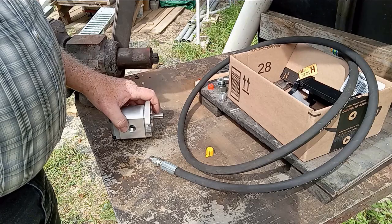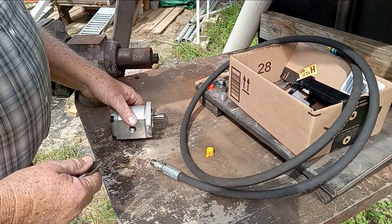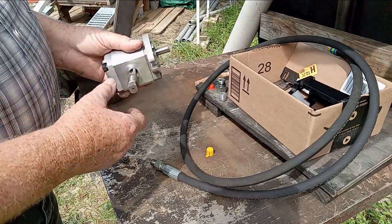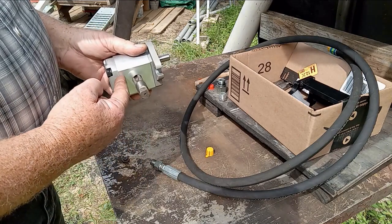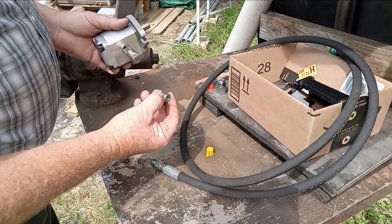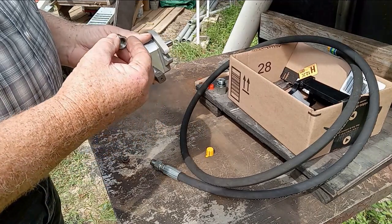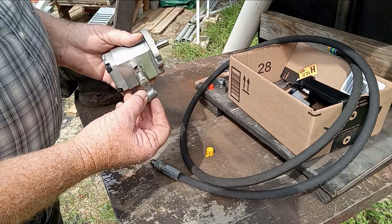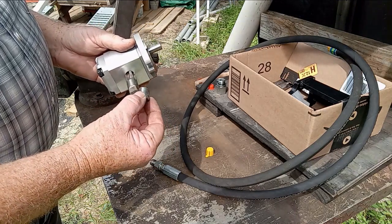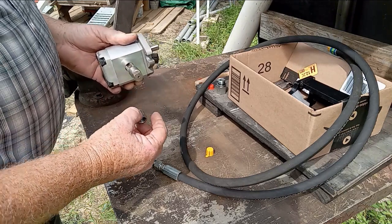Why do I think I can get away with this? Because the threads are very close. They're not exact, but they're very close. I believe I can go in and get some good threads in there so that the fitting will seal tight, especially if I use either Teflon tape or hydraulic thread sealing compound on it. Either way, I think I can get a really good seal.